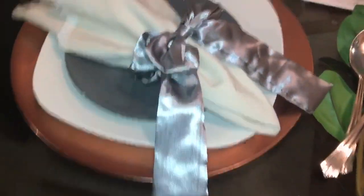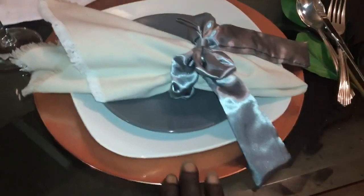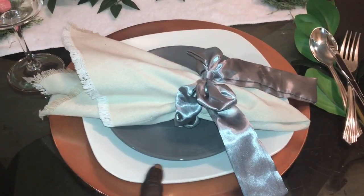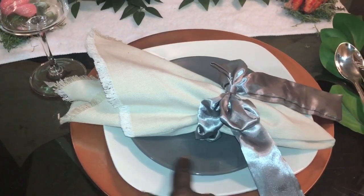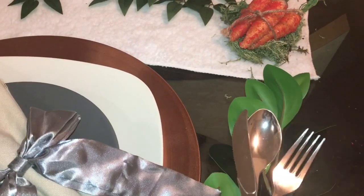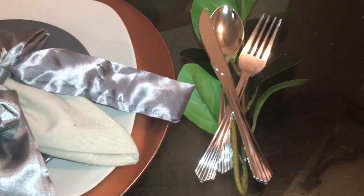They came in this gray color and also this beautiful pink color. I had this rose gold plate that I got from Dollar Tree — they're starting to bring the rose gold back again. I also got these white plates that I absolutely love, then some gray saucers, and my silverware that I usually keep on the tables and change out. I just put a little leaf branch there to hold the silverware.